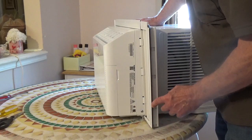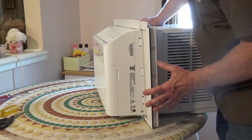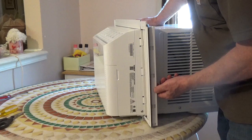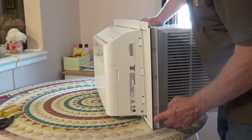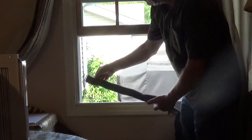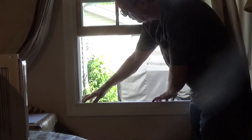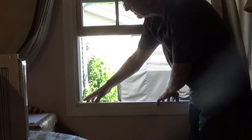Depending on how your window is set up, you may want that weather strip on the inside. A good tip is to place the unit in the window and line up your panels to see where the weather strip will be most effective. You get two self-adhesive weather strips, and you're going to cut them to size.